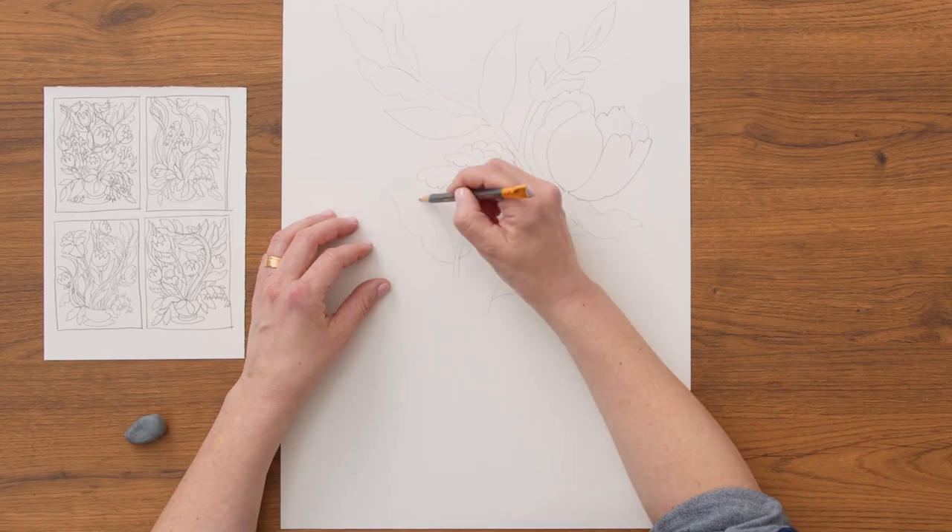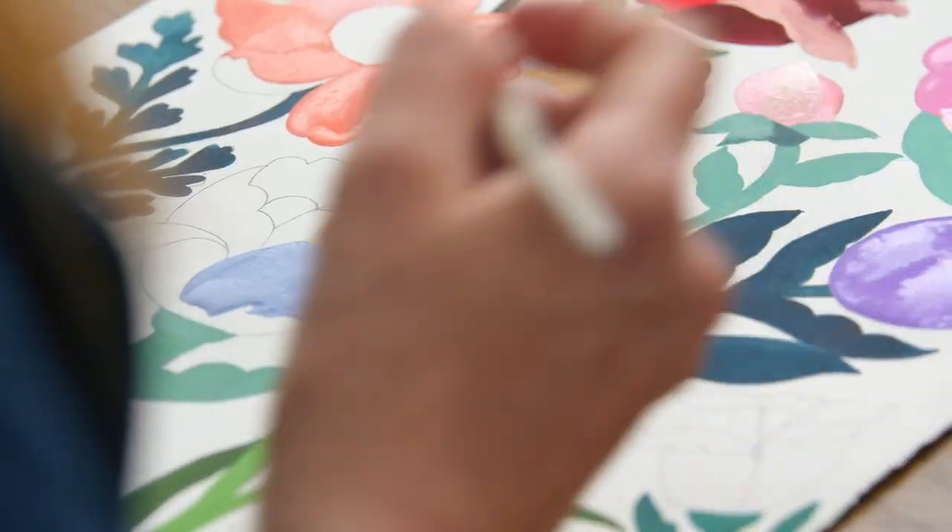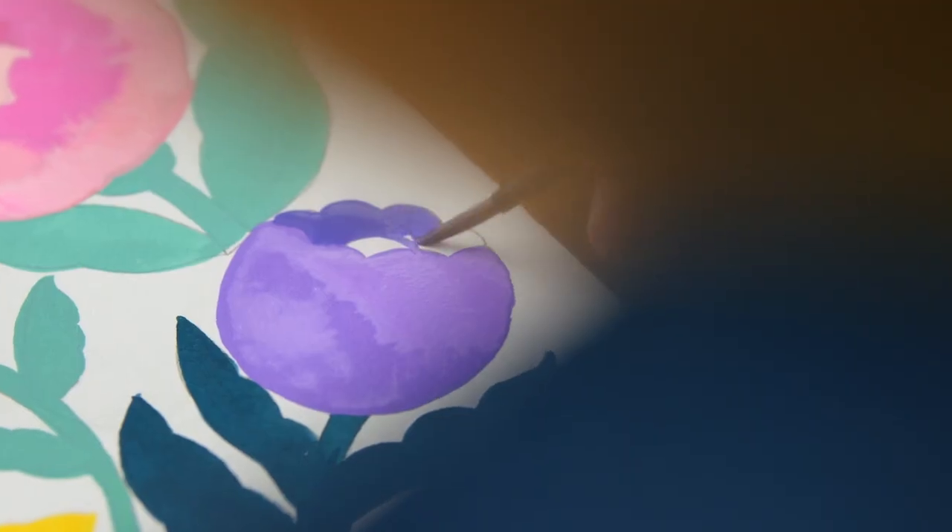Next, we will move the thumbnail to a bigger piece of paper, where we will paint leaves, stems and flowers using light and dark colours. I will also teach you how to define your details with a fine brush and pencil.